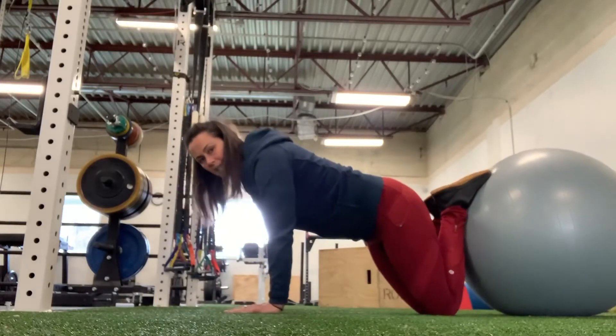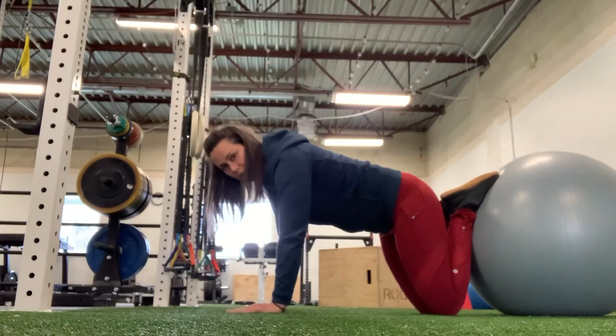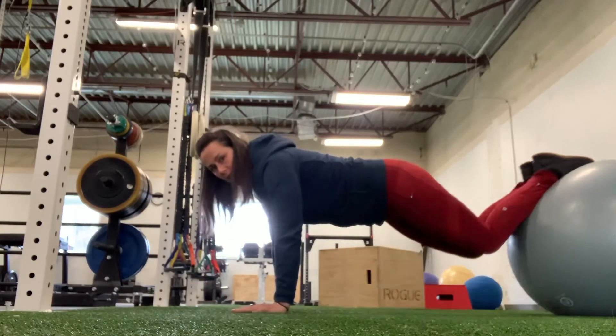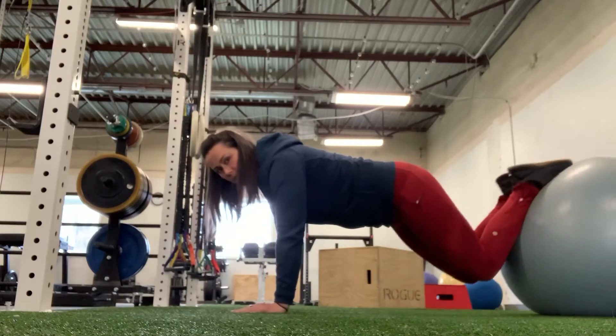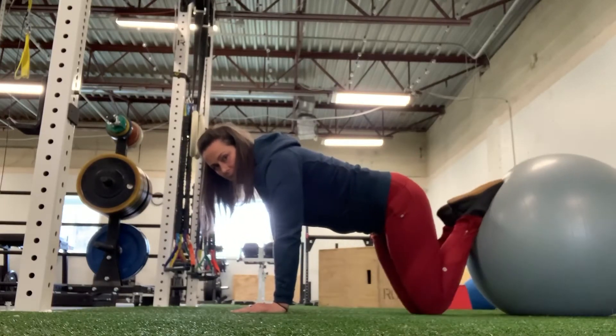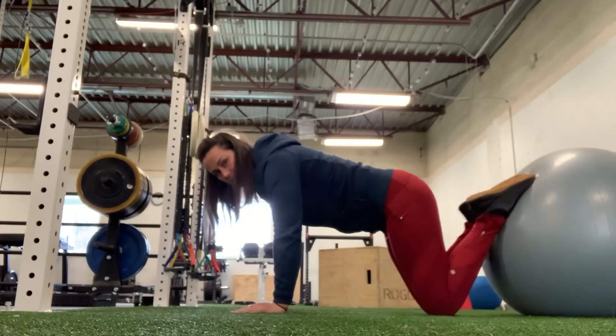With the jackknives, the weight's going to be in your hands and your feet are going to be up on the ball. You're going to extend your legs and then pull your knees back down. Extend your legs, pull your knees back down.